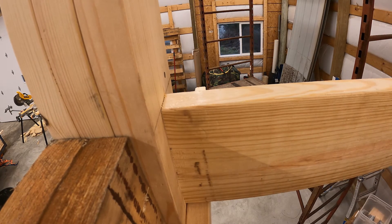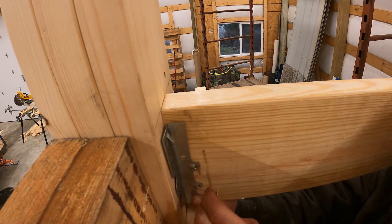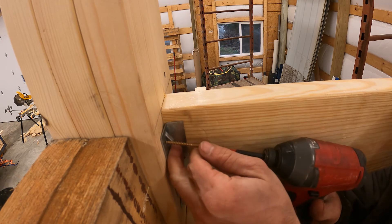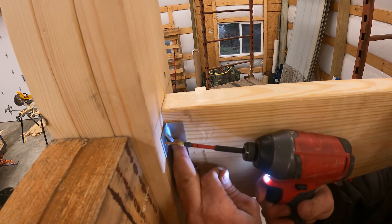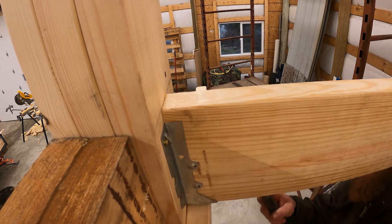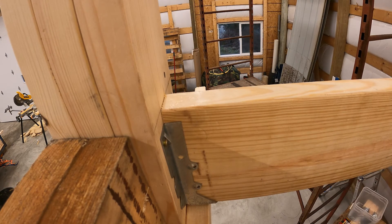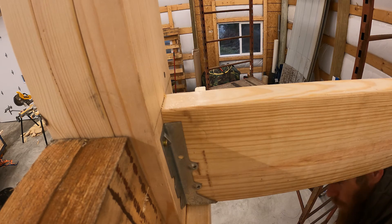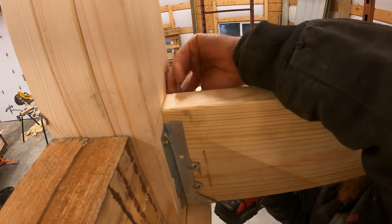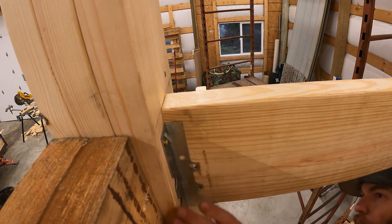The board's a little twisted — that's all right, we'll get it fixed. I'm going to go to the other side and use this hanger and this screw to push it over. That's much better.